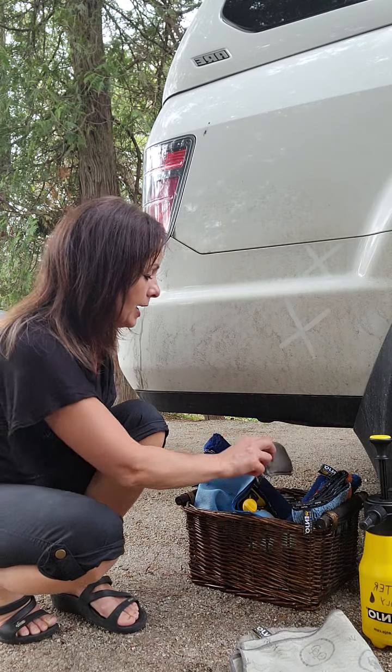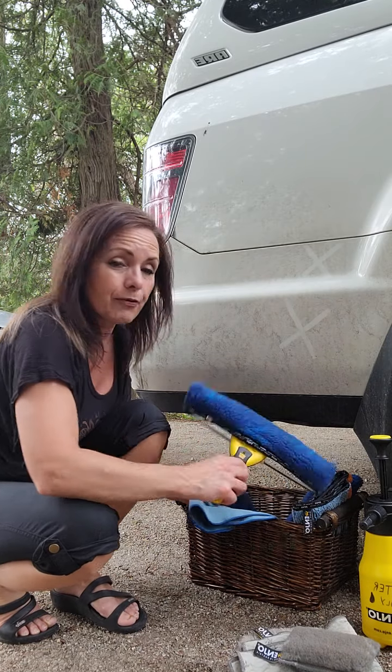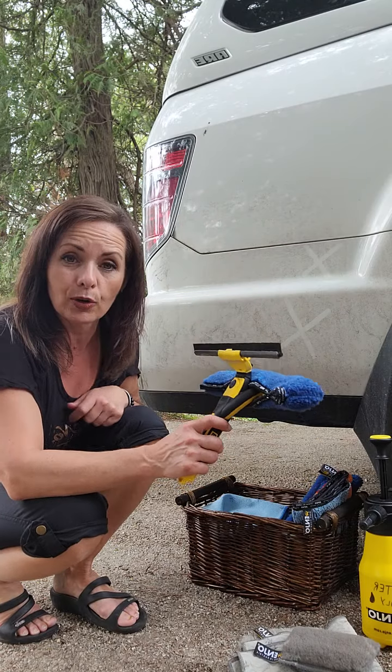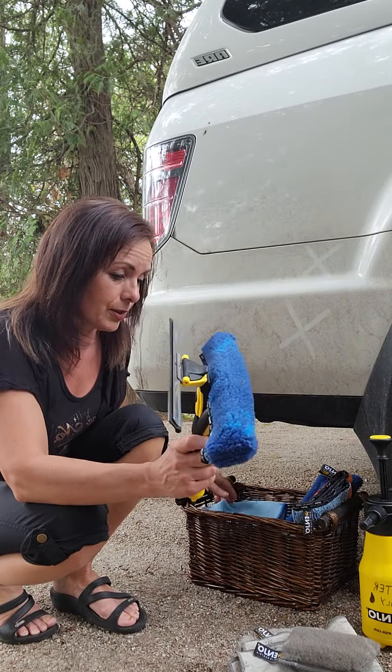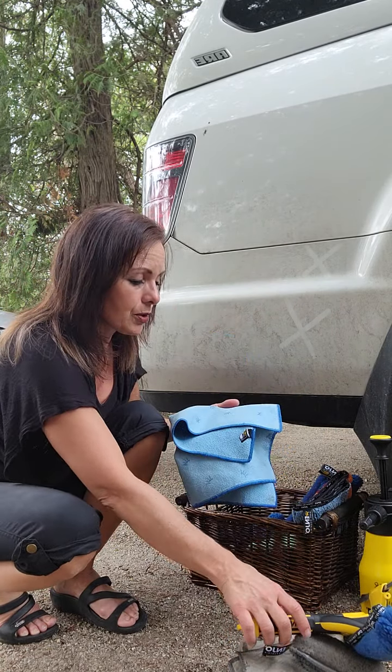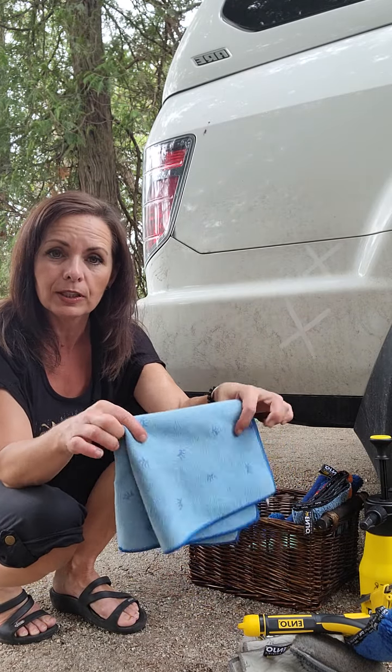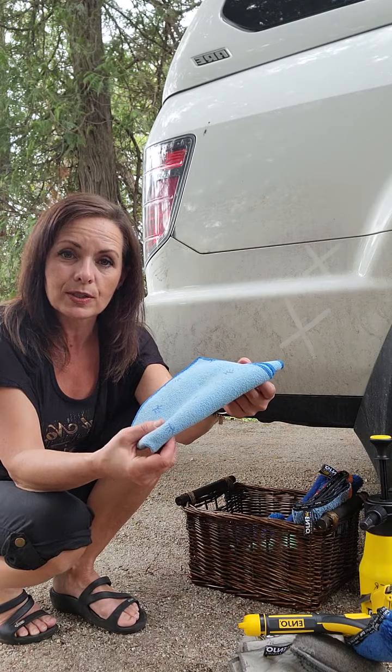If you have the window combi, it is amazing for doing all of your vehicle's windows. So keep that handy. You also have the annual fill — the window annual fill — so that you can dry off your windows as well. So if you're only doing your windows, you can use this.